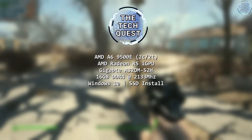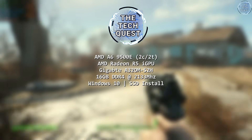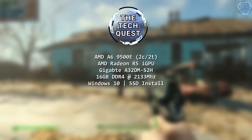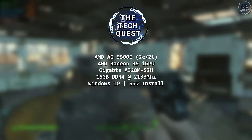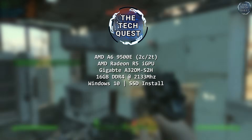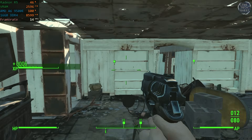Here are the full specs of the system I'll be testing today: a very modest setup with 16 GB of DDR4 clocked at 2133 MHz on a Gigabyte A320M board, powered by an overkill 600W Enermax power supply, and running Windows 10. Let's get this over with.